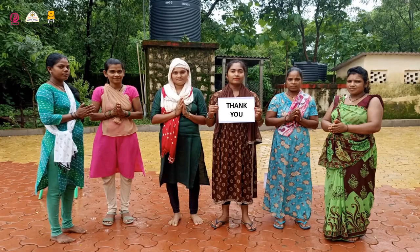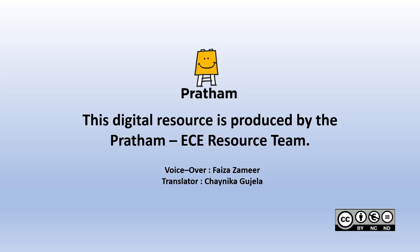We will end our activities for today now. See you again next week with more such updates and fun activities. Till then, take care of yourself and your children. Thank you.